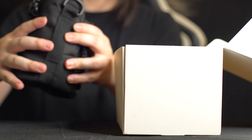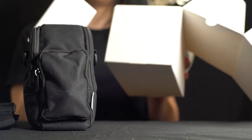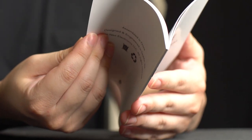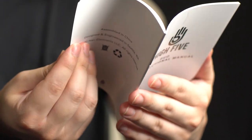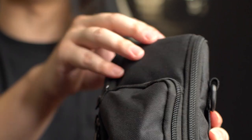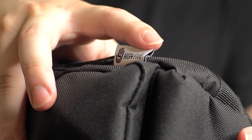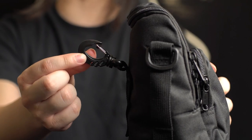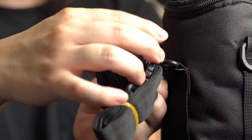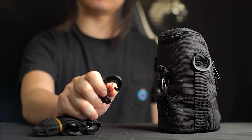The Duo comes in this nice bag — it kind of reminds me of a backpack. Here is a heavy duty strap. And lastly, you'll find the Hi5 Duo instruction manual — an actual instruction manual, not just a card. This bag looks really nice. It has two pockets: one big pocket and one small pocket. Here's a little Hi5 tag right here — nice touch. You can see the strap is on the back, and this is where you attach it. Pretty nice strap — heavy duty hard plastic with a metal clip.